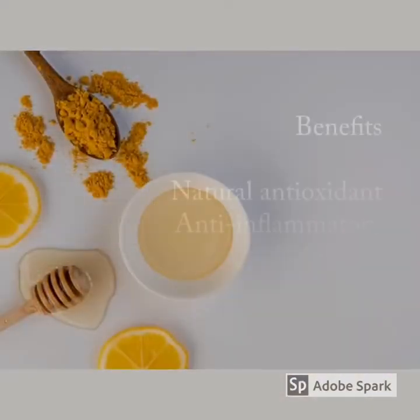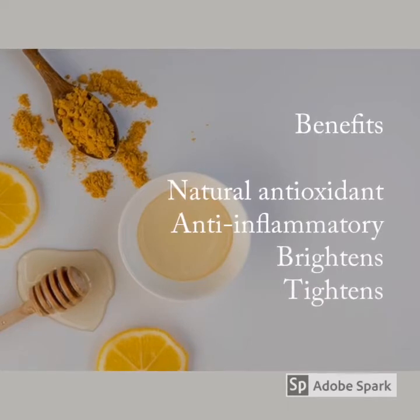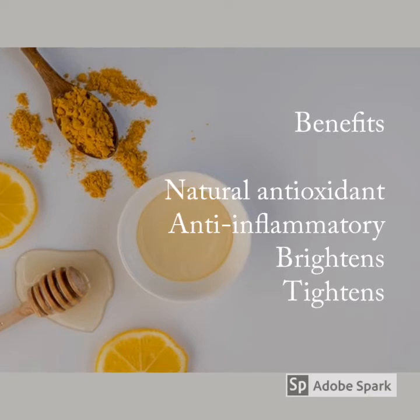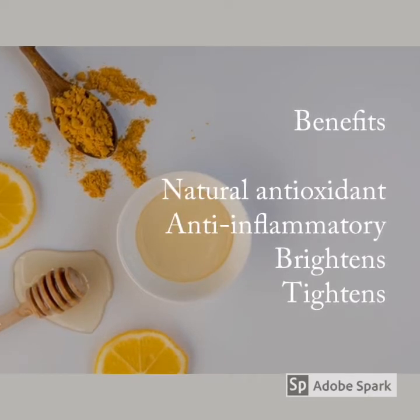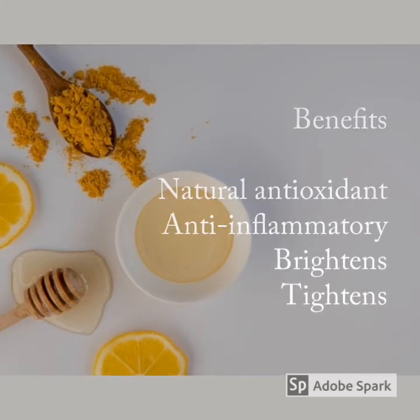A little tip once you've applied your skin brightening complex is to do a slight tapping movement around the under eye area, just to help stimulate the blood flow. I'd recommend that you do this mask at least once a week together with your normal weekly routine, and you'll notice that your under eye area is brighter, it looks more tightened, and you will reduce any kind of puffiness around the eye area as well.